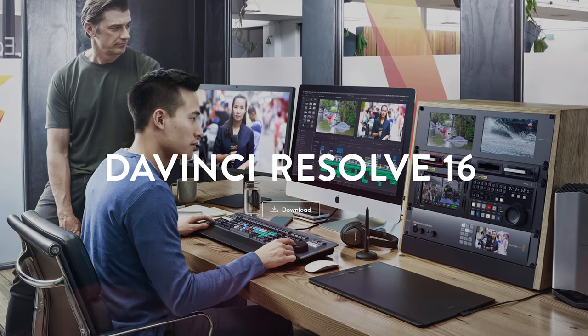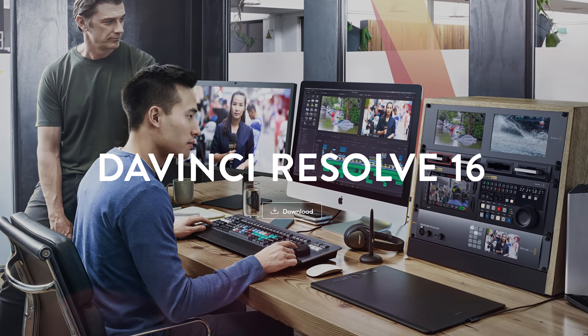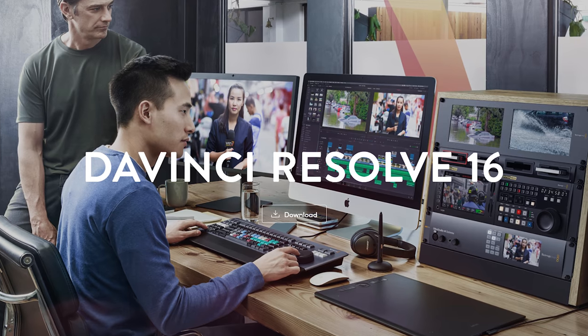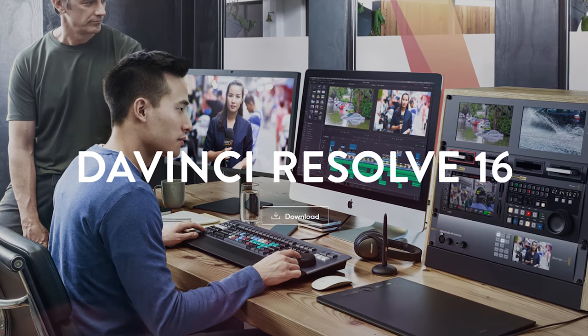While Adobe Premiere doesn't take nearly as much advantage of a graphics card as I would personally like it to, there is still quite a noticeable difference in rendering whenever you enable your graphics card versus whenever it's disabled. So especially if you have a lot of effects applied, having a powerful graphics card like this is only going to help you. Alternatively, if you edit in DaVinci Resolve, that program loves having a powerful graphics card, and I'm sure this RTX 2070 will be very beneficial to you.